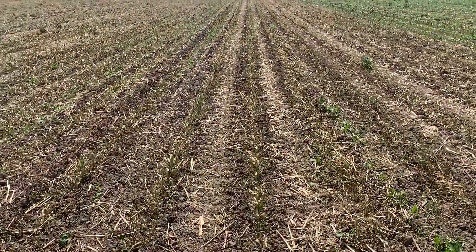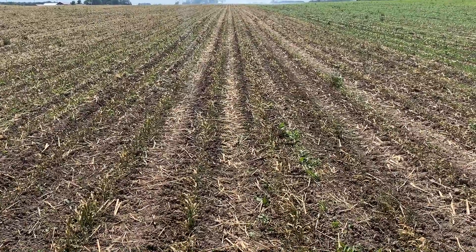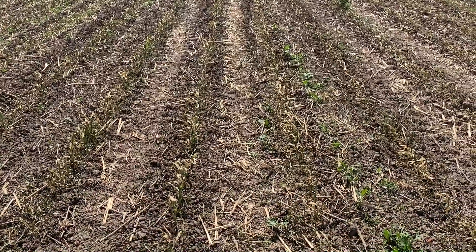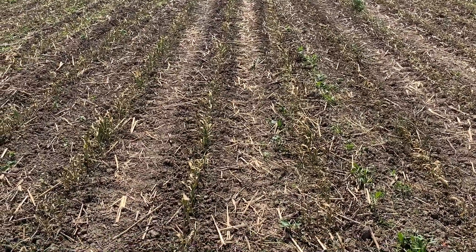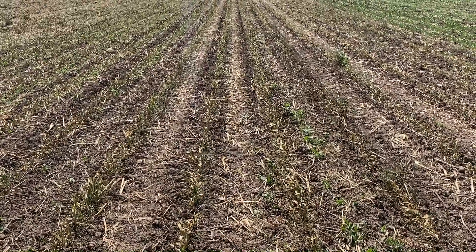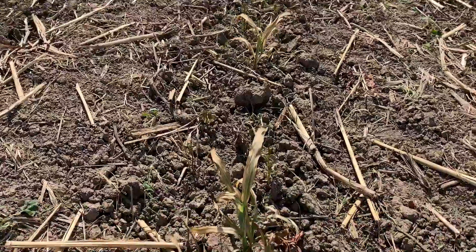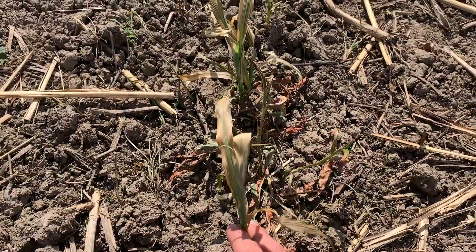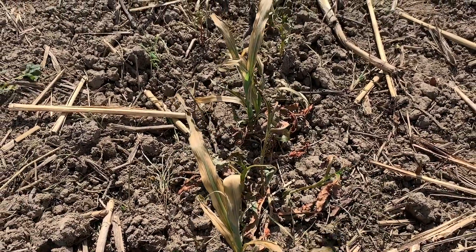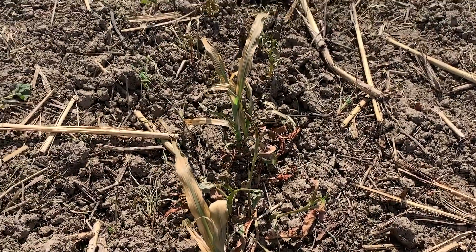Here we are in a pass that was made previously — either earlier today or yesterday — with the flame weeder. We can see that this corn is flamed off and the weeds are flamed off. We can see where the middles were already cleaned from that pass with the Lilliston cultivator. We've hit the reset button on this corn — almost all the green growth is gone from this plant, but we're going to see it push out new growth from that growing point. These grassy weeds and things are pretty well toasted.